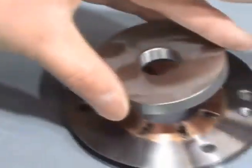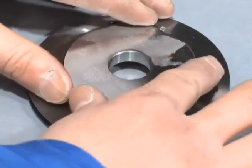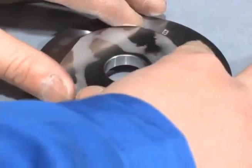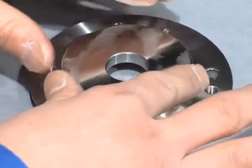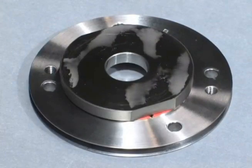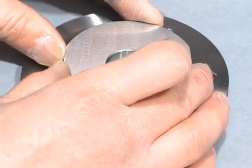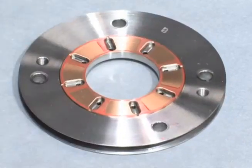Gently place the colored side of the thrust collar on the metal surface of the bearing. Gently turn the thrust collar in the rotating direction during the operation. Then lift off the thrust collar and observe where red ink has been transferred to the thrust bearing.